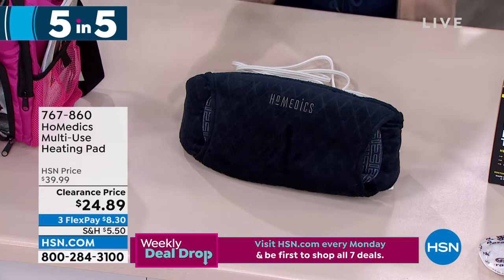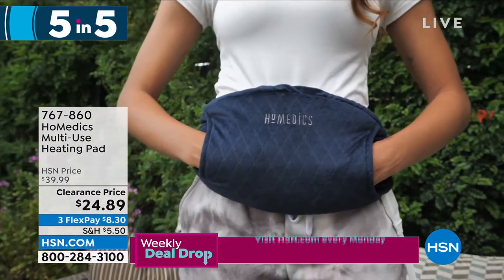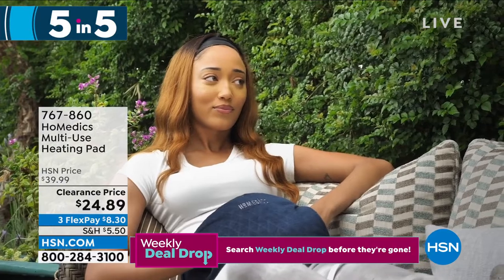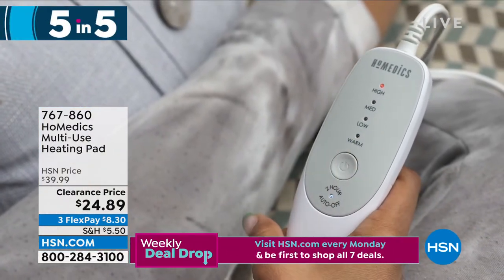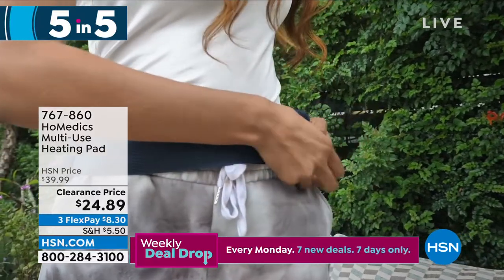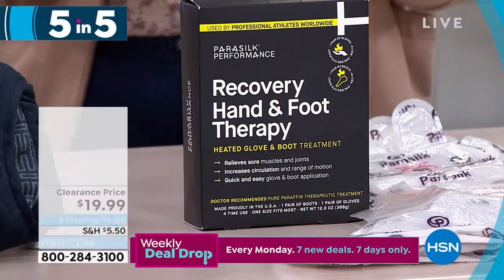The second of our Five and Five is from Homedics — the multi-use heating pad. For times when your tummy is off or your back needs soothing, this wraps around you like a belt. Hook it on, adjust for a comfortable fit. The remote has warm, low, medium, and high settings, plus an auto two-hour shut-off. Sit back and feel that soothing comfort. Less than $25, and it comes with a five-year manufacturer's warranty.